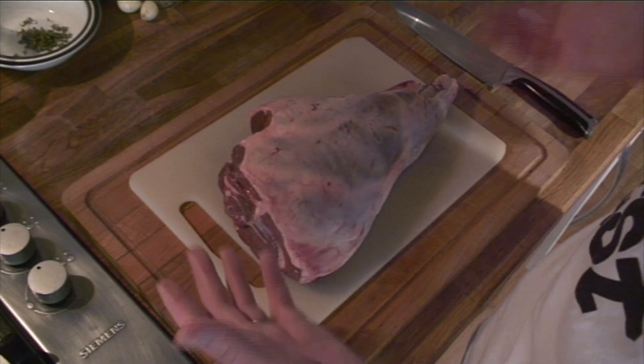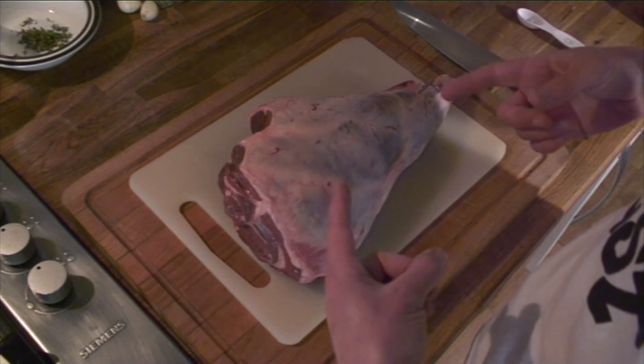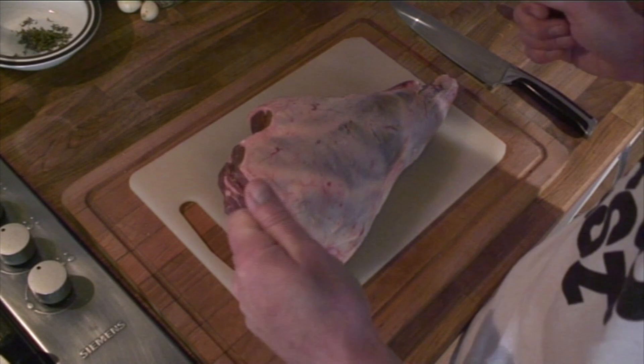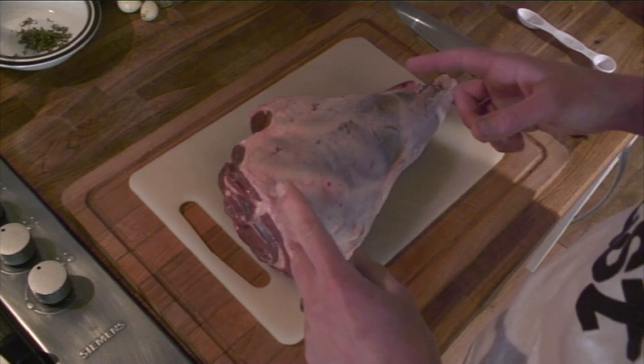By the time this video comes out Easter will be over, but today is Easter Sunday so I'm going to cook a leg of lamb. This is going to be a lot of cooking, there's no lying about that, but with the power of editing it should be a short video.